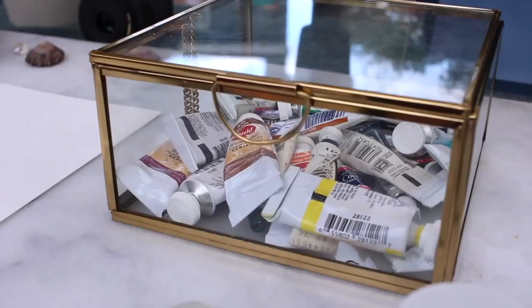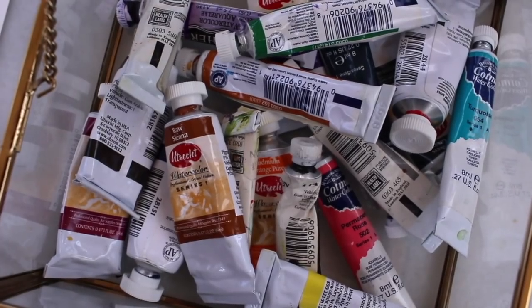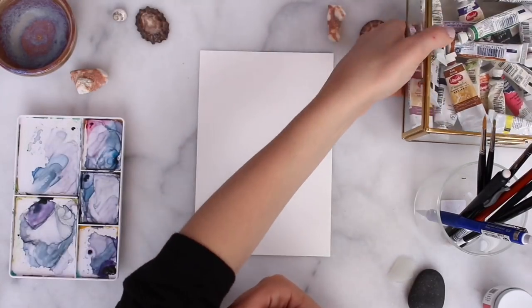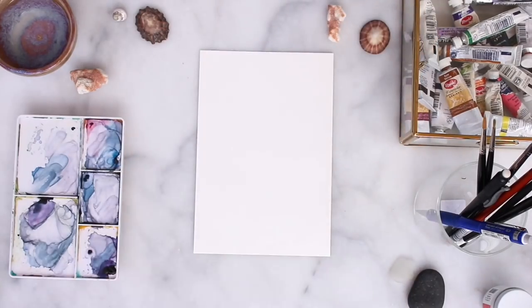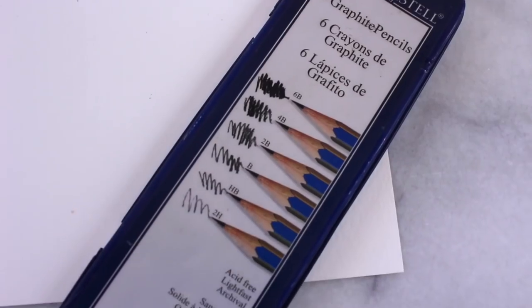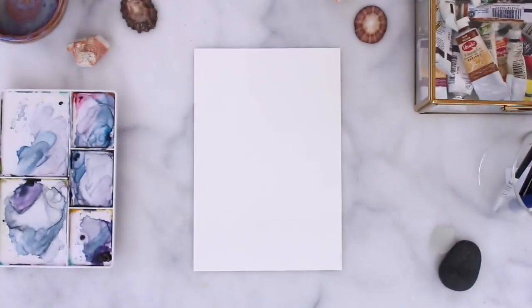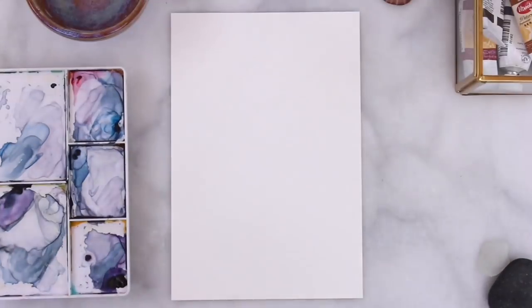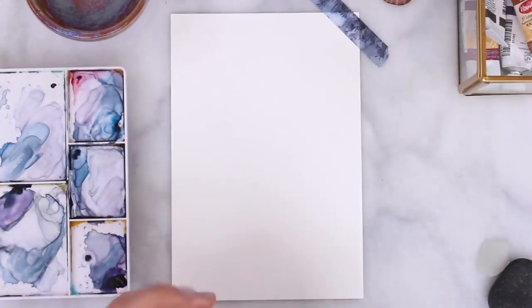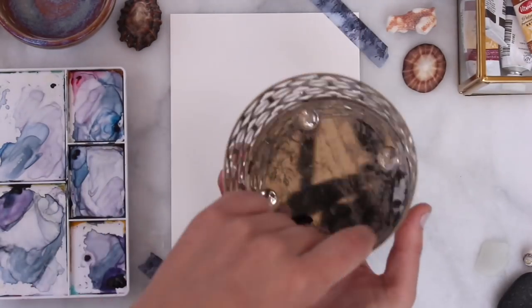Then I'm going to reach for all of my watercolor tubes. I put them all in this cute little glass box I got from Michaels recently — it's the perfect way to see all of them and easily grab the ones I need. Lastly, I'm going to use these drawing pencils by Faber-Castell. So first I'm going to take some washi tape and tape the watercolor paper down so it doesn't move around.